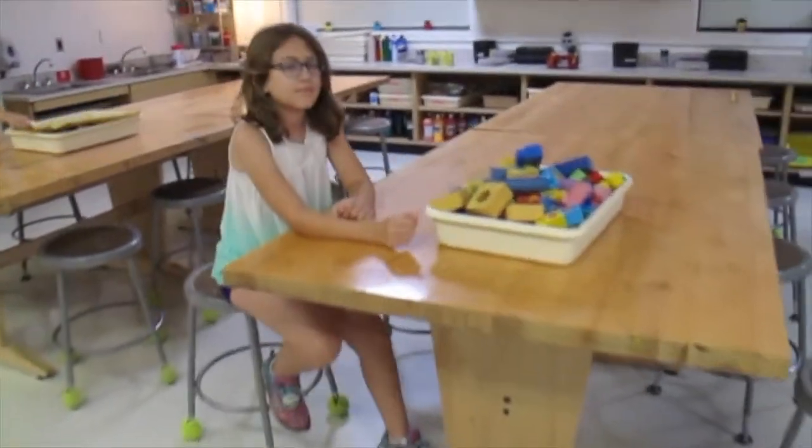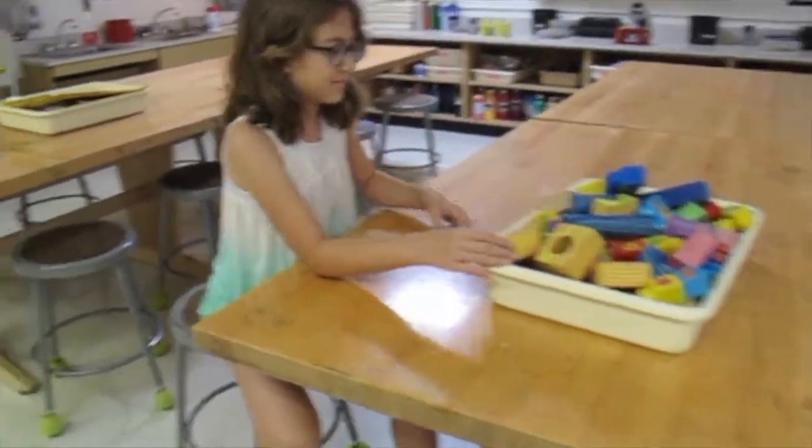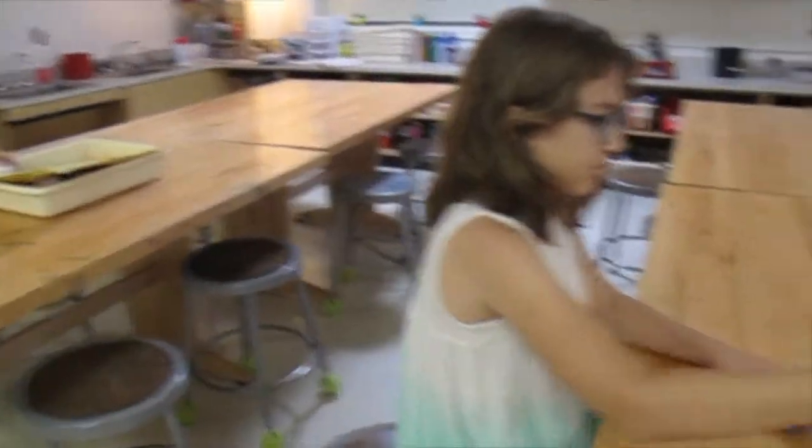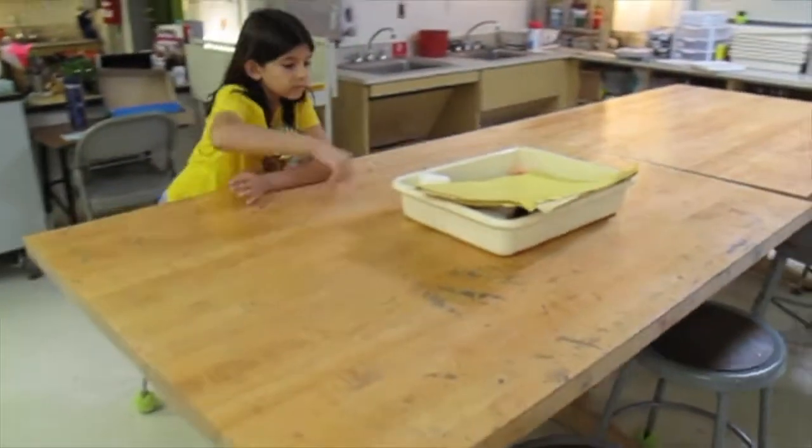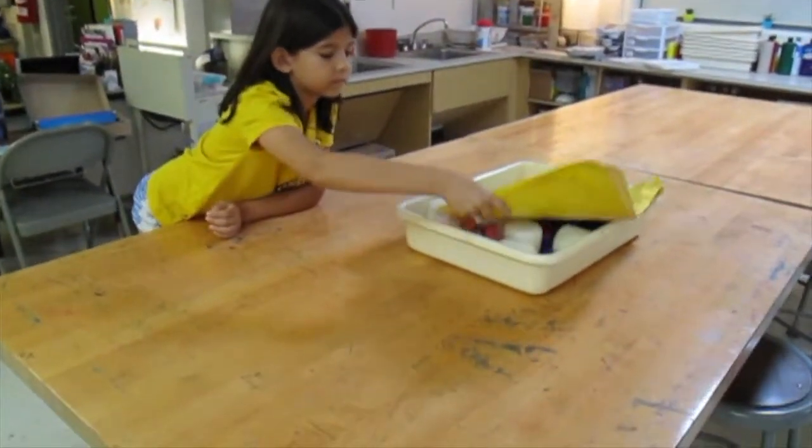Then it will be time to start working. There will be different centers in art class and we will be taking turns. You may have blocks as your center, or you might have Play-Doh as your center.